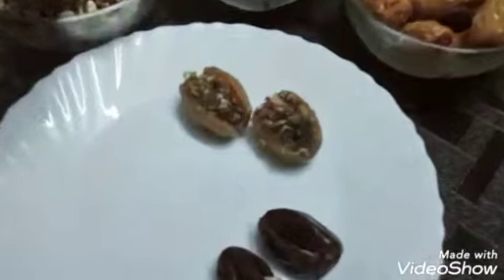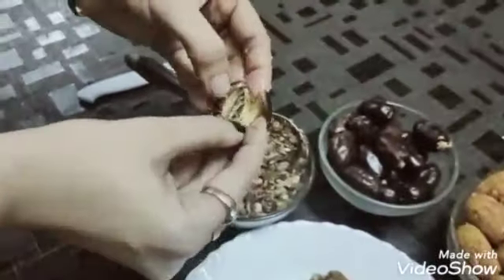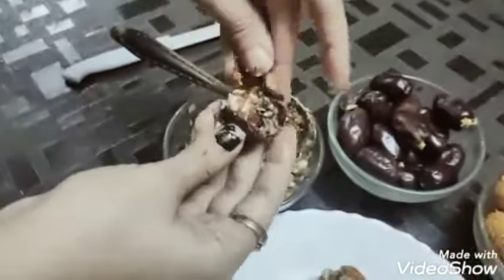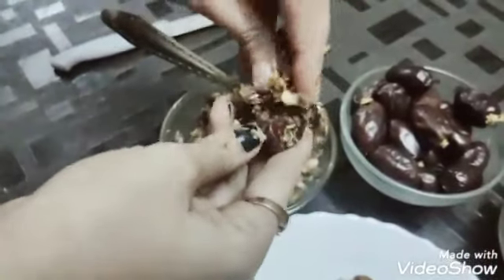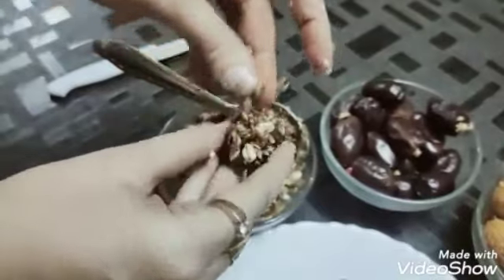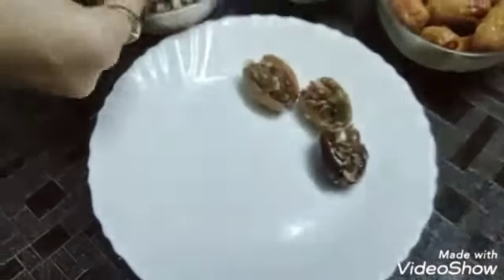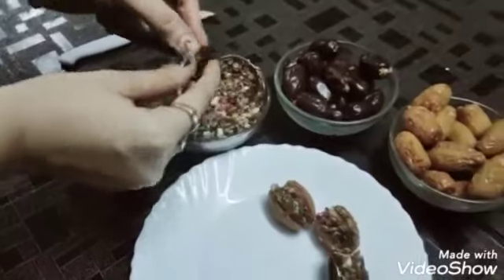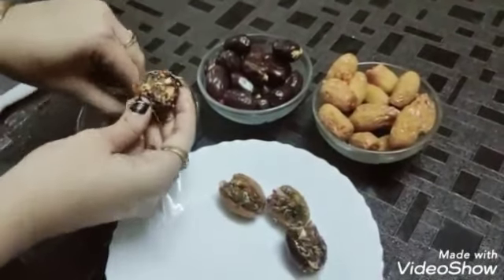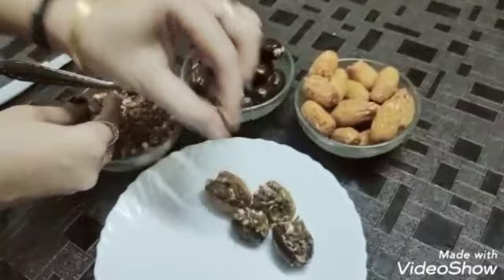Third — छुआरा को भिगाना जरूरी नहीं है। ज़्यादातर आप time बचाने के लिए बॉइल करके use करती हूं और यह मुझे ज़्यादा tasty लगते हैं। आप सोच रहे होंगे कि कितनी देर बॉइल करें — यह आपको test करके पता चल जाएगा, approximately 20 मिनट। ऐसे case में आप इसमें बॉइल करते समय sugar भी add कर सकते हैं, पर ध्यान रखिएगा इतनी sugar न add कर दें कि वो sticky और चिपचिपा हो जाए। Next — सुपाडी आप ठीक से choice करें जैसा आप picture में देख रहे हैं, इससे भी taste में काफी change आता है।